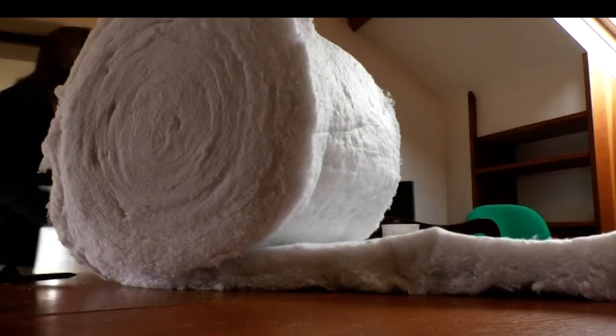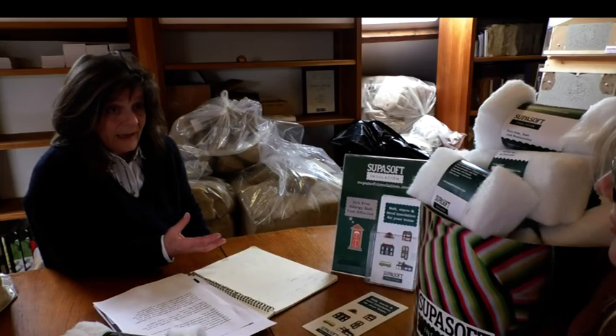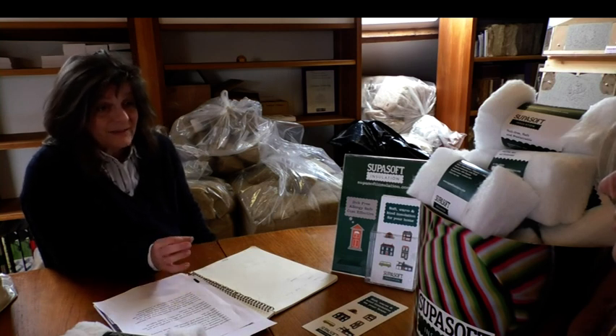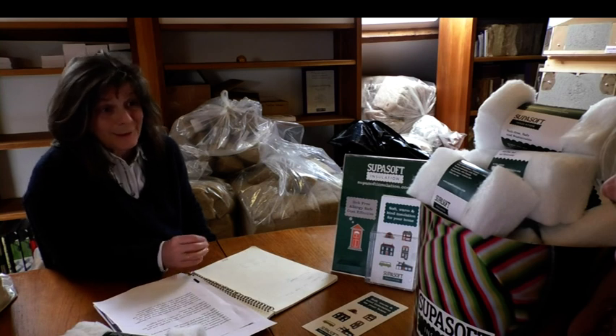Putting waste polyester into a durable end use we feel is very responsible and an effective way to deal with that huge mountain of waste. To give you an example, to insulate a loft with SuperSoft it takes approximately 10,000 waste plastic bottles.